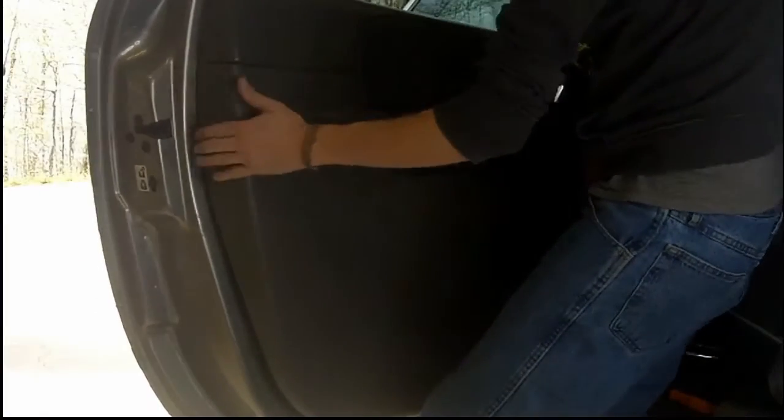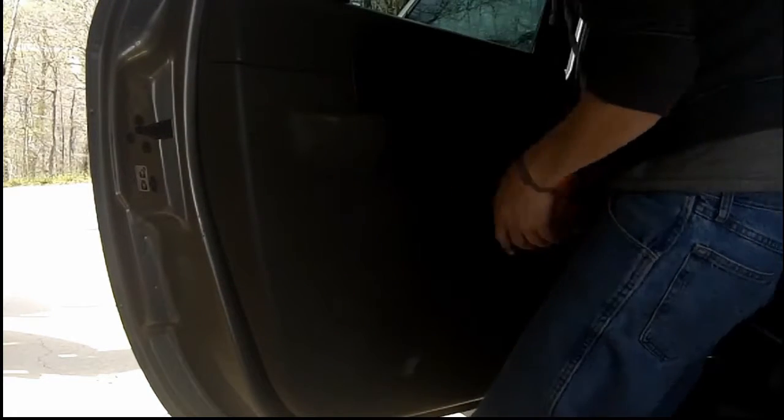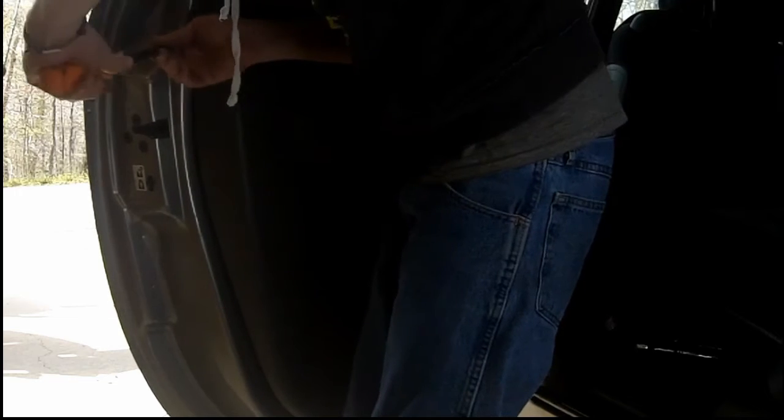We're just gently pressing up. Now, with the door panel there is a hook on the top that slides down into a groove — you'll see where I lift up and pull out on these.